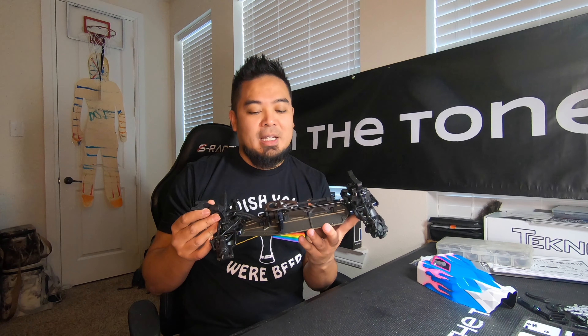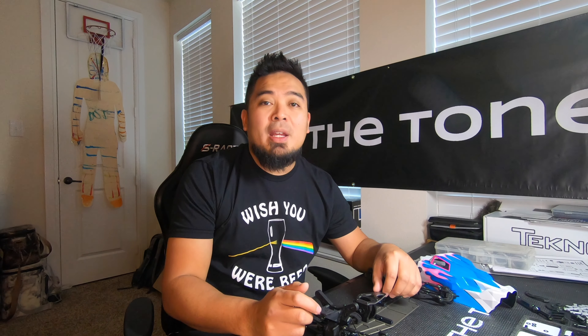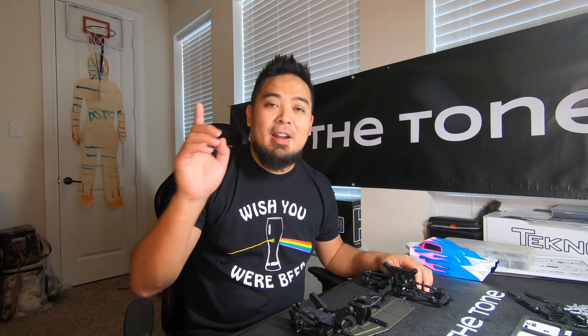It looks pretty freaking good — I don't have the body mounted, and I didn't put all the side pieces on because that's for the electronics. I added a few pieces to the list. There were two screws that didn't come with the car; I had them in my screw kit. If you're going to do this conversion you need 3x20 and 3x14 millimeter screws — I have the part numbers in the description below. You also need the front sway bar. The front sway bar was apparently an option on the original 410 but it is not optional on the 410.2, so I need to order that kit.